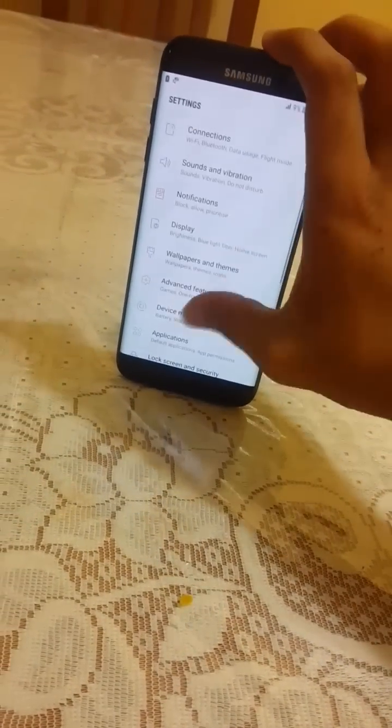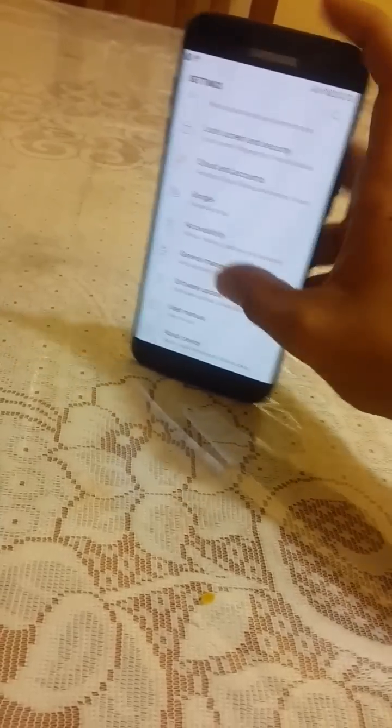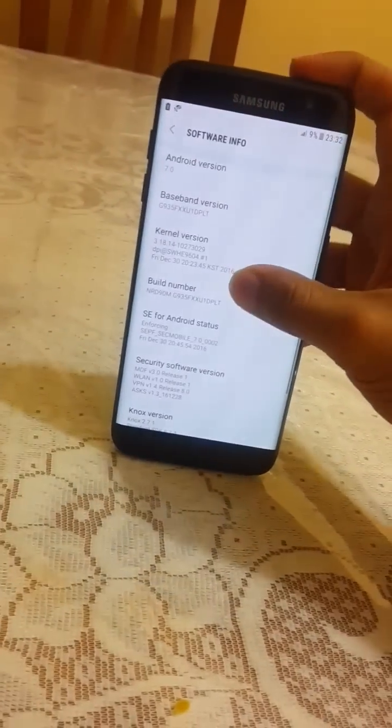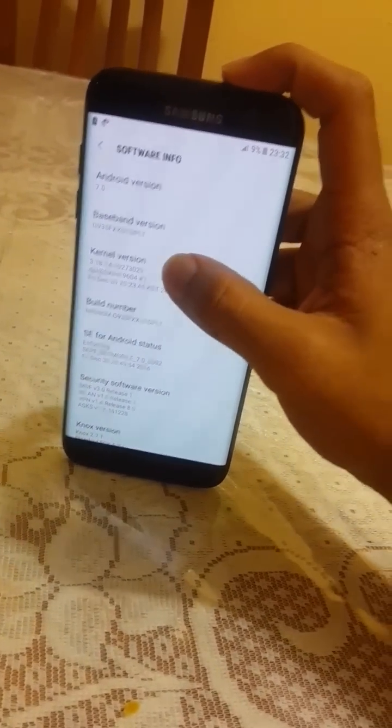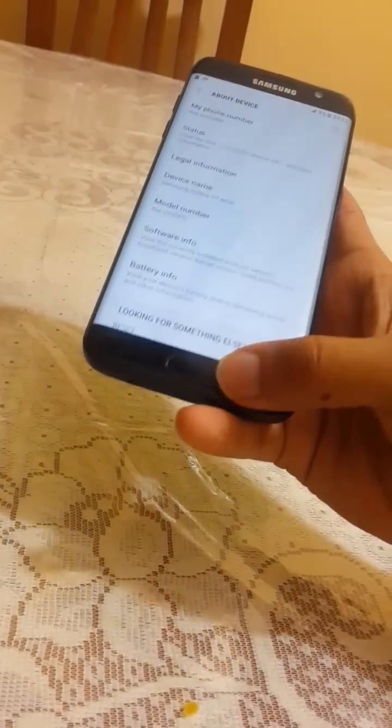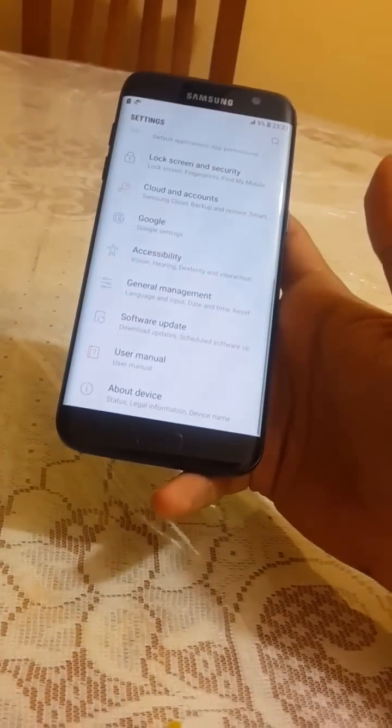In Settings, under About Device, you can see my model is SM-G935F. Under Software Info, the Android version is 7.0 and the base version is DPLT — this is a UK version.